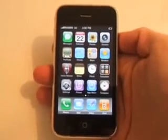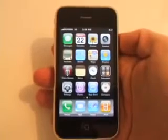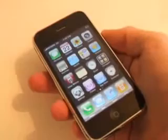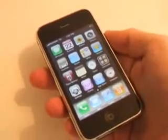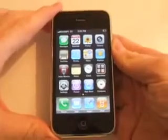Welcome to MobileSyrup.com, mobile news and reviews for Canadians. This is the iPhone 3GS. We're going to take a quick look at this — we've been playing with it over the last few days since it came out on the 19th, and you can see the overall design has not changed.